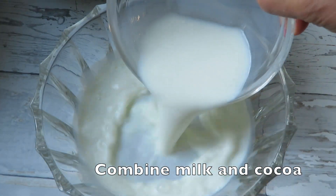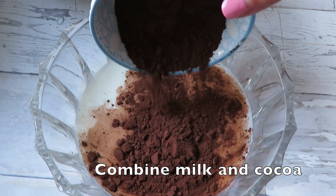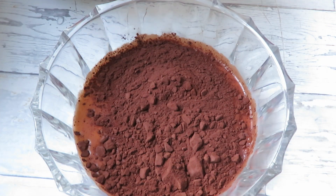Now to the cocoa powder. In a separate bowl I combine the milk and the unsweetened cocoa powder and mix it until there are no more clumps of cocoa powder left.